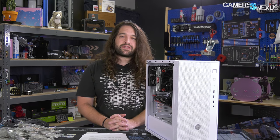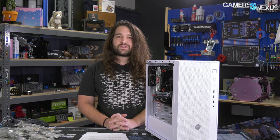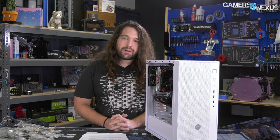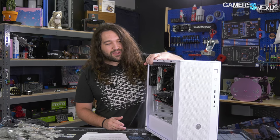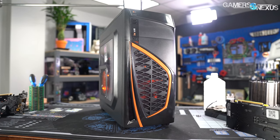The FARA R1 moves away from Silverstone's letter-letter number-number naming scheme that everybody has complained about for years. If you ask GN's senior camera operator Andrew what the case is called, it's 'Ferrari' — because that's what he thought it said on the side of the box. Maybe that would be what DIY PC would name its Zonda successor.